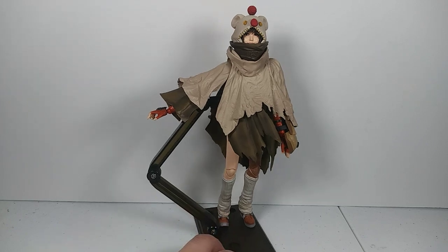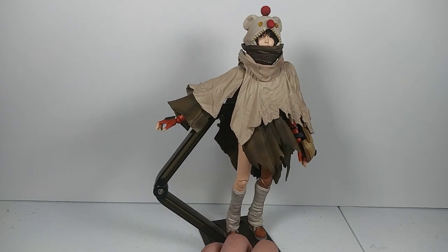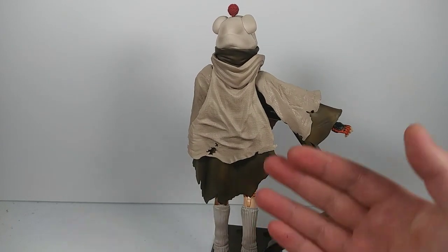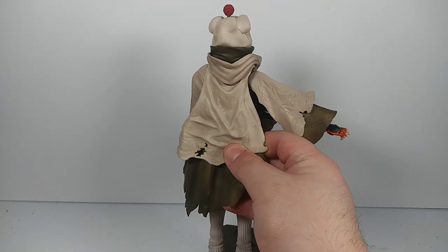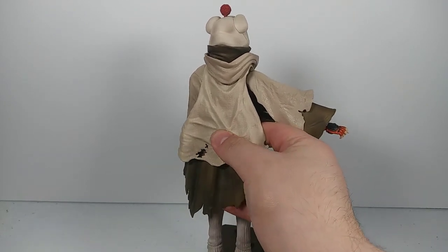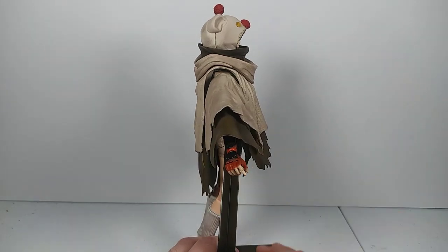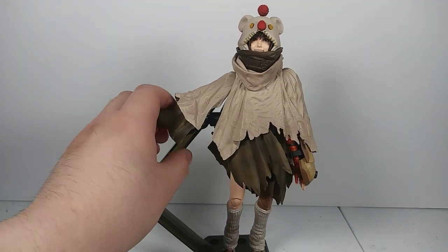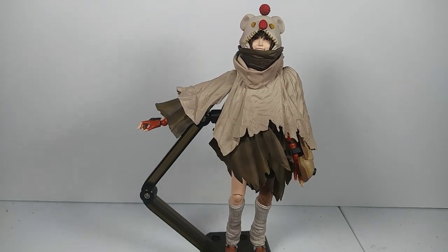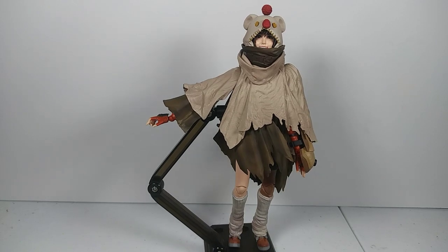First thing you're going to notice is the way it's on the stand — it's attached to the side of the figure because it can't go in the back. This is a little bit of a hard plastic and it's not going to be able to get out of the way to get the stand on the back. So you've got to put the stand on the side, and her arm doesn't go down all the way because of the stand.